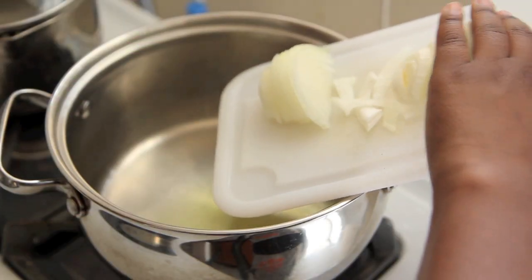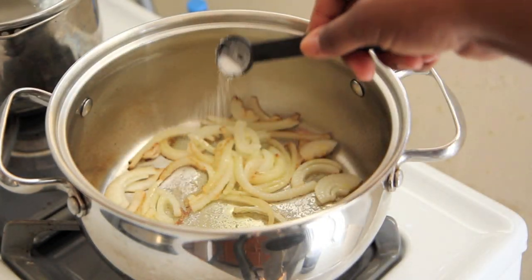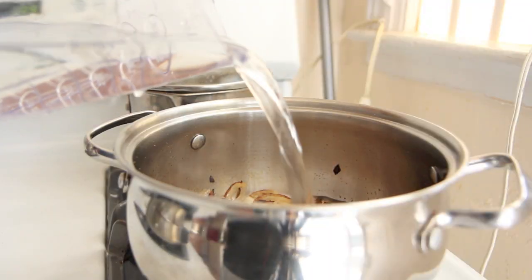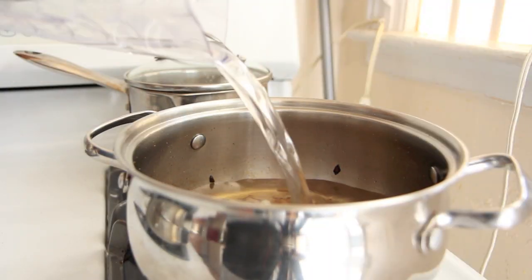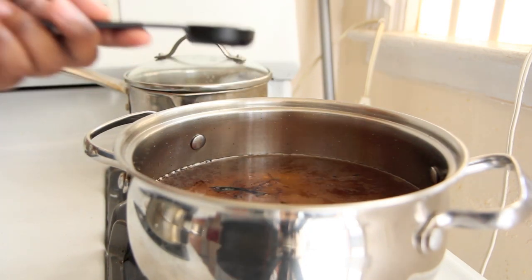We're going to start this recipe by sautéing some sliced onions in olive oil over medium-high heat in a large pot. Then add in some salt to draw the flavor out of the onions before filling up your pot about halfway with water. Then you're going to add in your seasonings to the water before the collard greens.